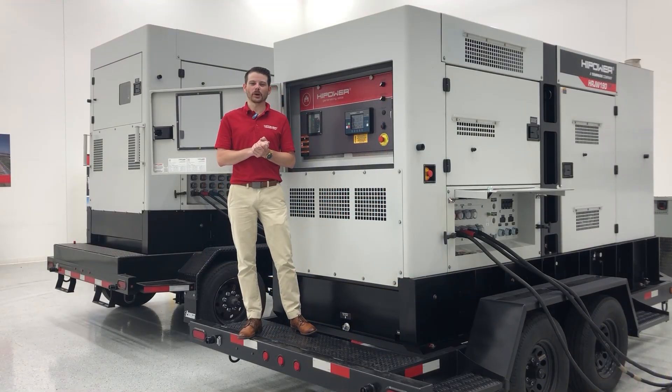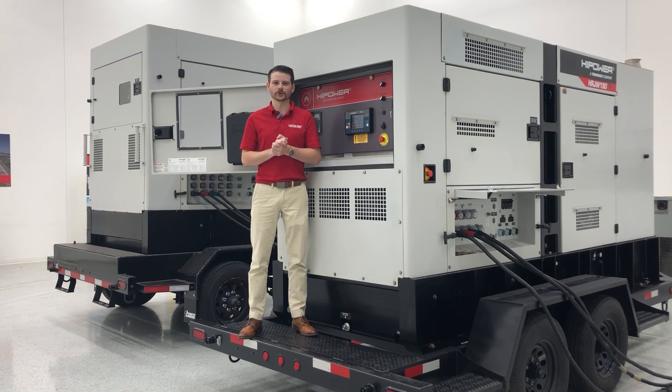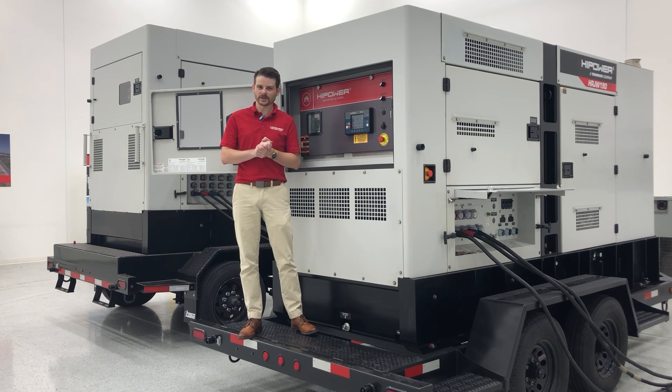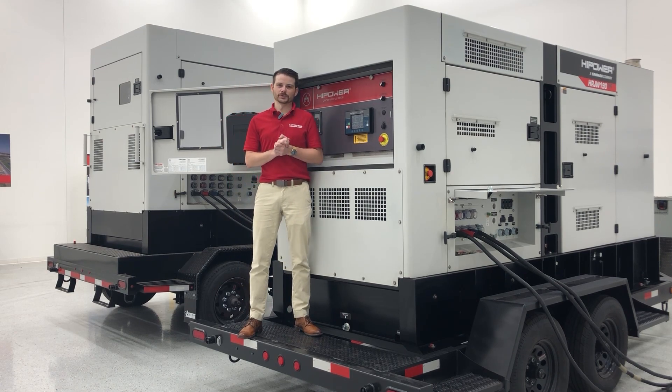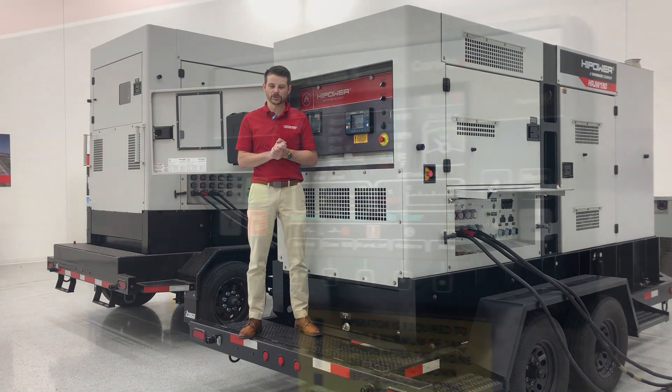Now that your units are properly connected, successfully communicating, and your set points have been set, we are ready to operate and begin supplying power. For our application, we are going to set these units into auto mode for operation.